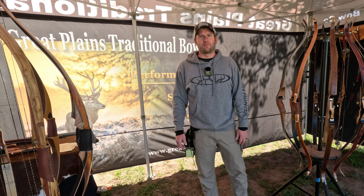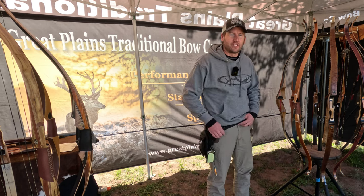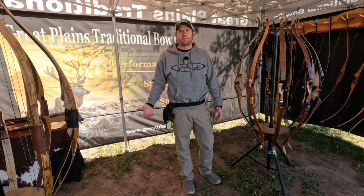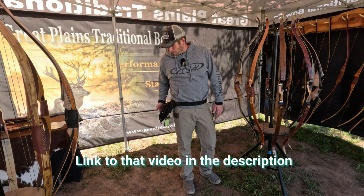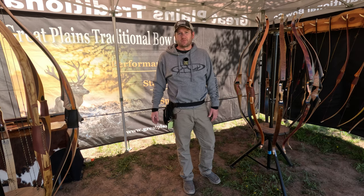Shane here with Great Plains Traditional Bow Company. I'm the bowyer and today I wanted to talk about this Hipster pack. Full disclosure, we did not pay for this pack — it was sent to us to do a review on. The other packs we reviewed, we did buy those. However, we wanted to give a shout out to this company and this pack.